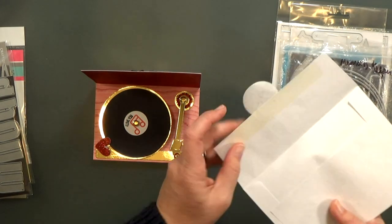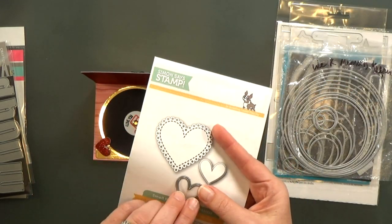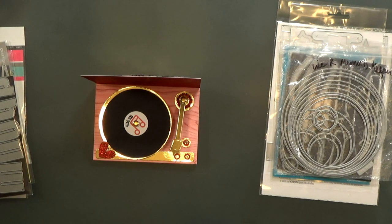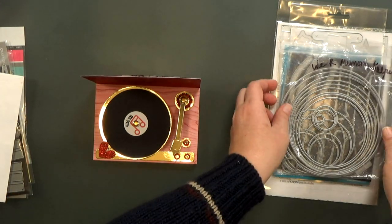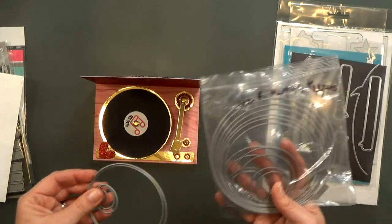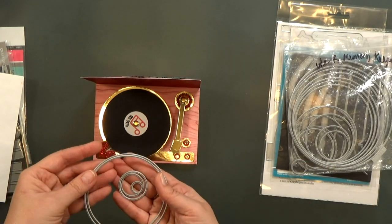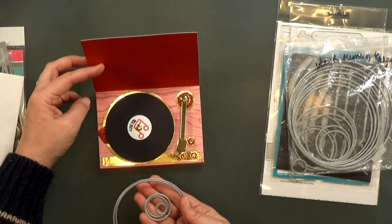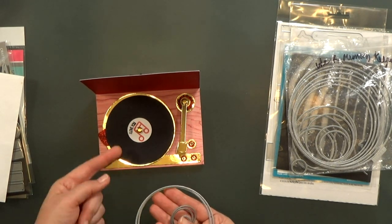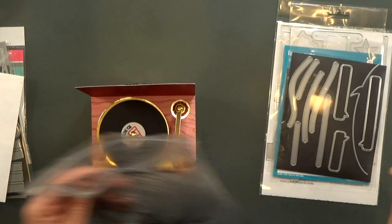Inside the card for the spinner I've got a little heart die attached to the string. I cut two of those out of glitter paper and that's from Simon Says Stamp. I used quite a few of my nesting circles. The gold turntable is three and three-quarters inches, the record is three and a half inches, the record label and the yo-yo underneath are cut from one and a quarter inch circles, and then I've got a one inch and a half inch circle. I'll have all of these measurements and links on my blog.